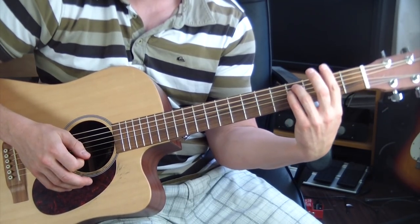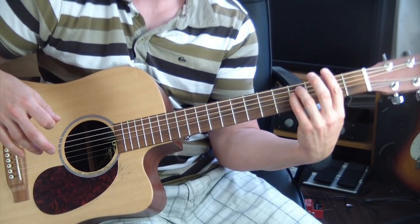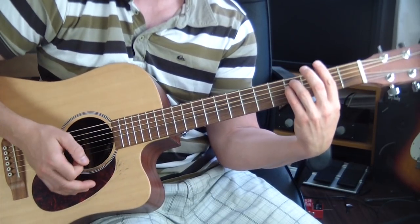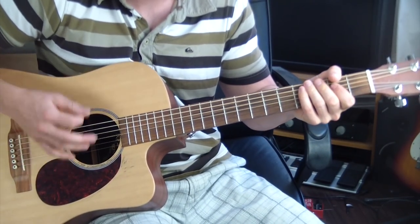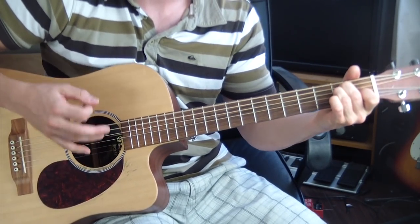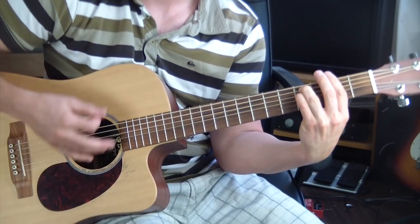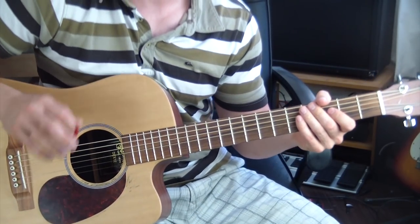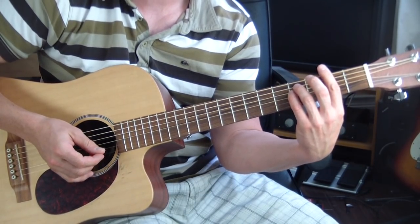What I like to do is just try to make it match the original recording. There's really no strumming pattern to this. You could basically down-strum through the entire thing if you wanted to.